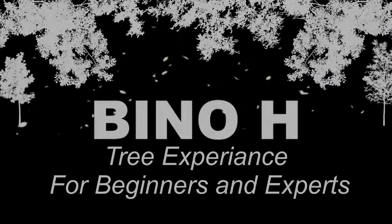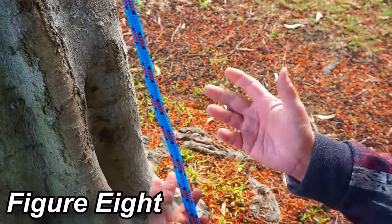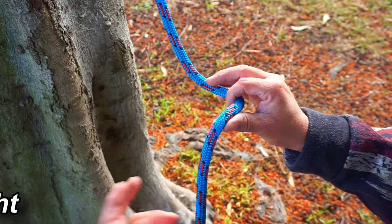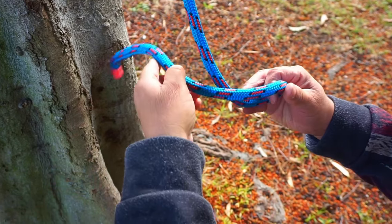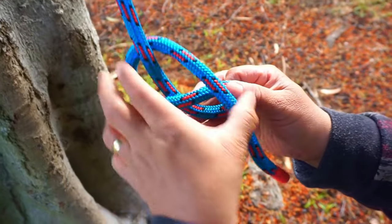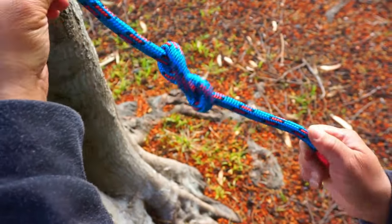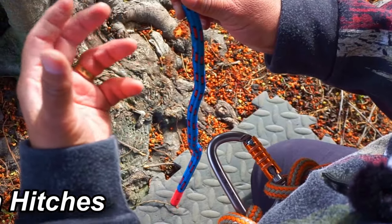This is a figure of eight — it's a good stopper knot so when you're climbing, your climbing hitch doesn't come out. The way you do that is you make a bite, you wrap around once, and slide it through. Figure of eight stopper knot. Next we're going to be doing termination hitches.